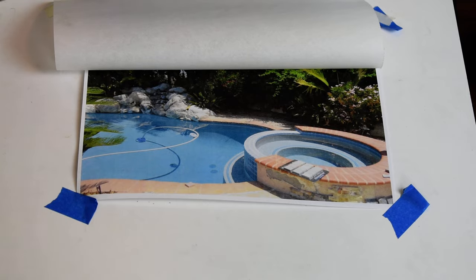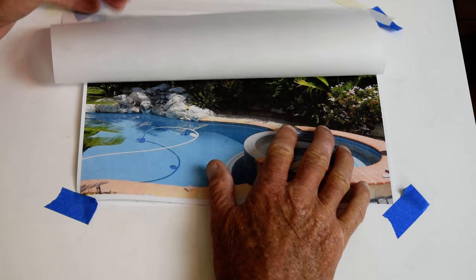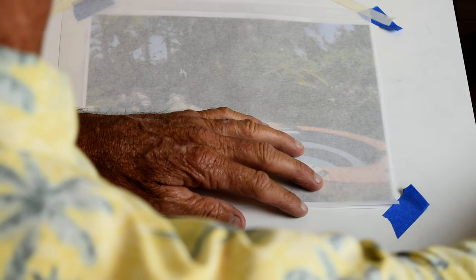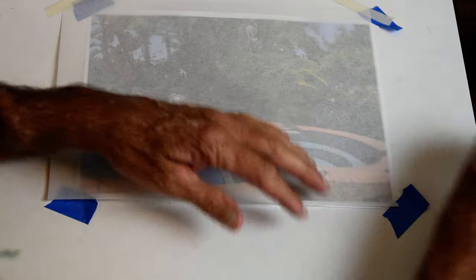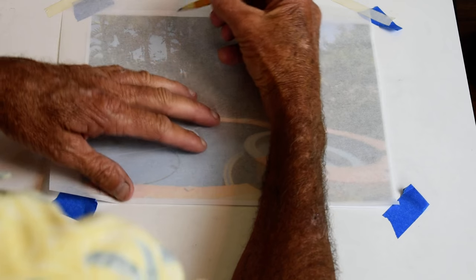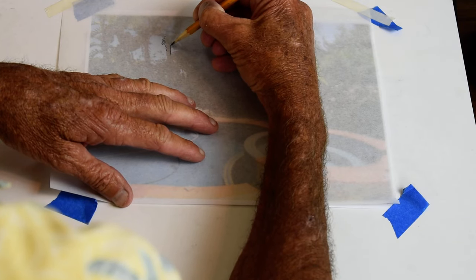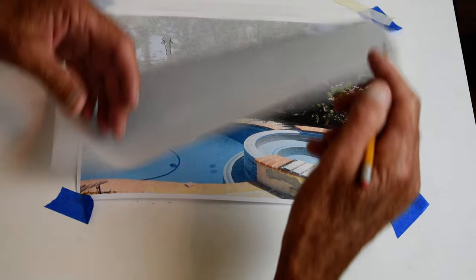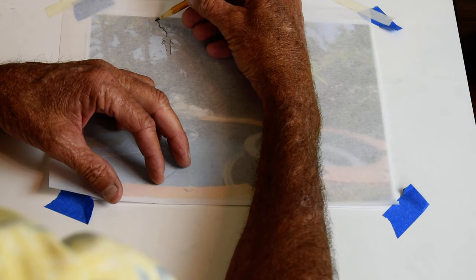Okay, Mr. Dave here. We have our piece of paper down here and we've got our tracing paper over that. I've got my eraser and my pencil, and we just start from the top and work our way down. If you're not sure what you're drawing, you flip it up and just sort of see what it is. Okay, so that's a palm tree — we've got a lot of palms going on up here.